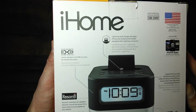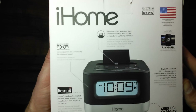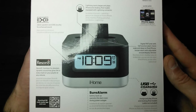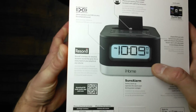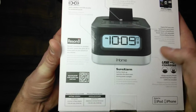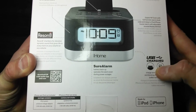There's just a little information on everything — the bass sound, the lightning dock, and the lightning connector. Over here you have the digital FM tuner and the buttons on the top, a little bit about the sound system, a little bit about the Snooze Alarm, and USB charging.